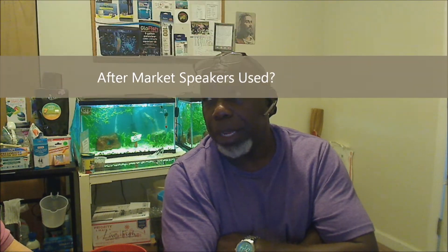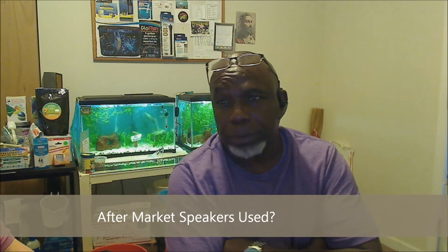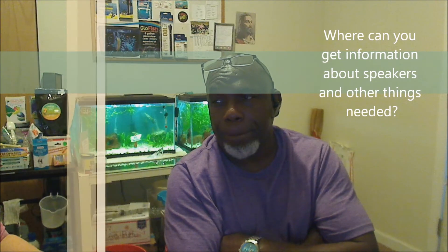Do you have any door speakers? Yeah, I have aftermarket speakers — Polk Audio. What size speaker? Are they 4 or 6 inch? I think they're actually 5-inch, because I've had them in there since 2006, so I really just know it's whatever the truck calls for. I just replaced the factory speakers with the same size, just better quality. Where can you find the information on how to get the right size speakers?